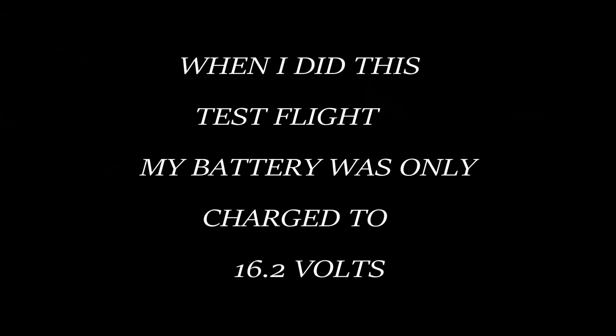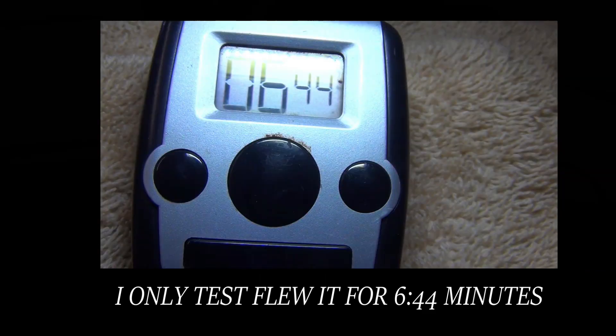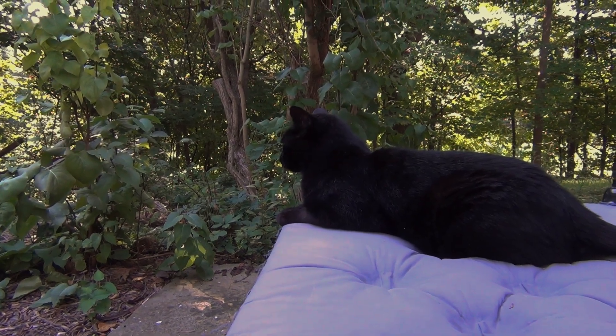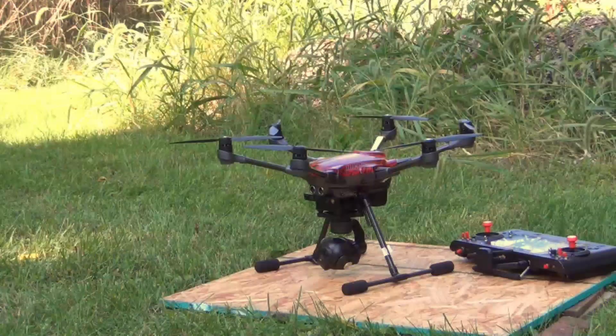That was good enough for the six-minute flight I did. Otherwise, charge it fully to 16.7 if you're gonna fly for 20 minutes. The battery I had in the drone, I didn't have it completely fully charged, but I got one low battery warning light, so I'm just gonna bring it down, only because it's so hard for me to see things and I don't want to make any mistakes.